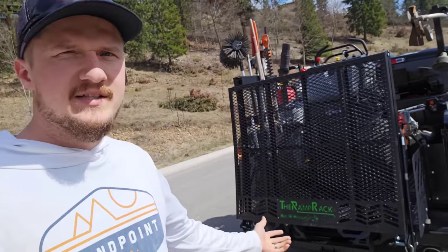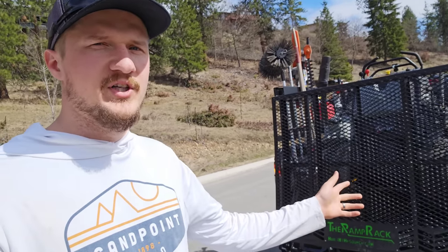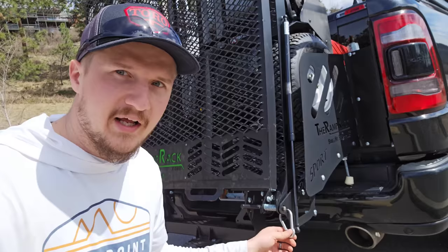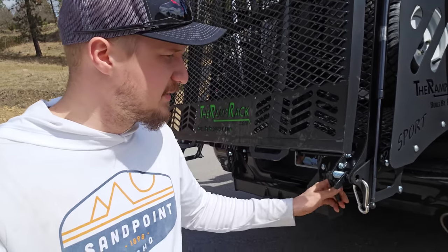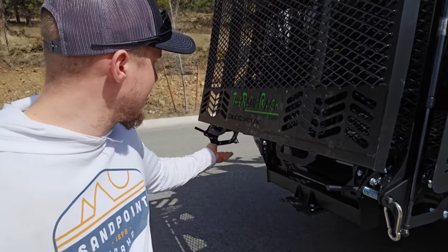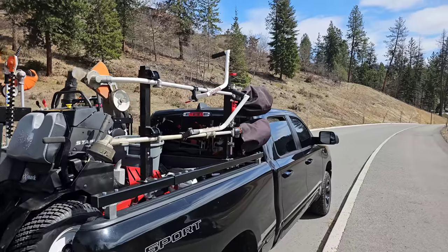Starting off, we got the ramp rack sport. I just installed it and I've been using it for about a month now — it's giving me no issues. It did come off the hinges one time, but I believe it was my fault. I threw a carabiner on here to keep it locked up so even if the hinges are unlocked it won't come down while I'm driving. It did bend the handles up and scratched the underside — I need to put a coating of primer or sealer so it doesn't rust.